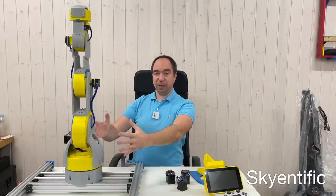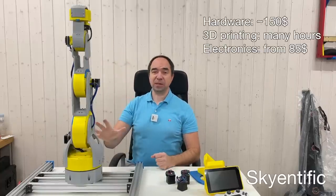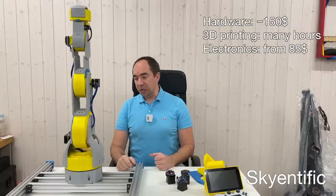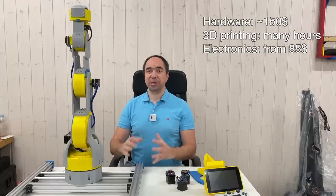Hello and welcome to my channel! Today we're going to continue with this robot arm. It's almost completely 3D printed, it's super cheap, it uses stepper motors. I think it's a quite good arm which has a lot of potential.